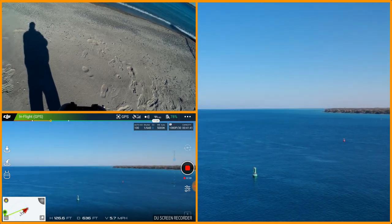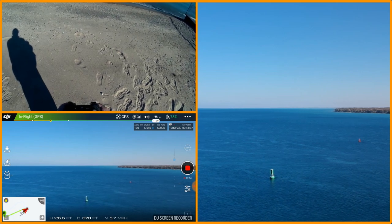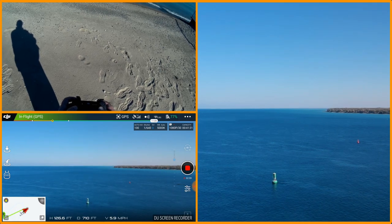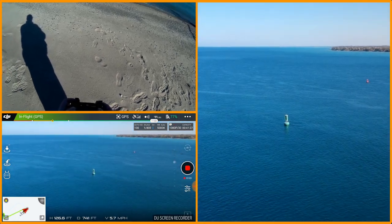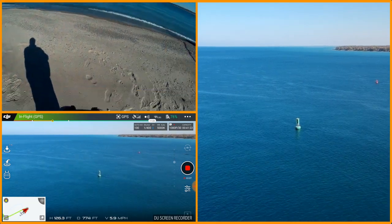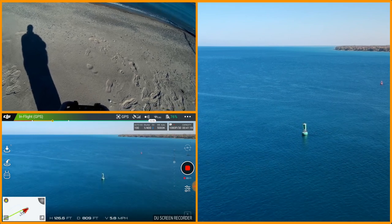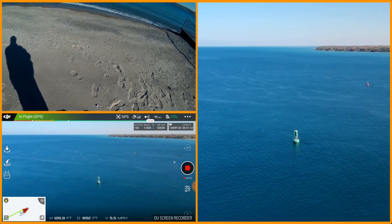We're going to venture around out there a little bit and gimbal down on this guy as we get closer. We'll get out there a ways — still looking real good on battery.